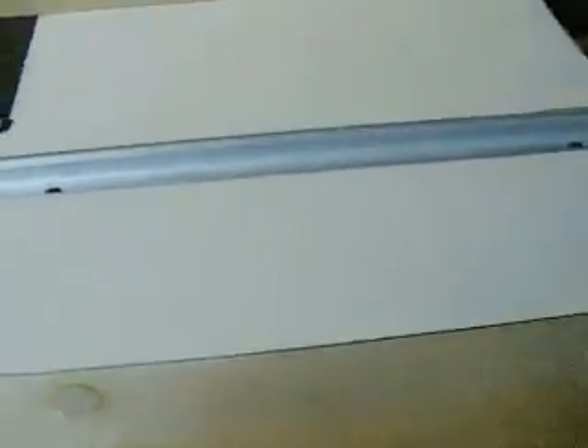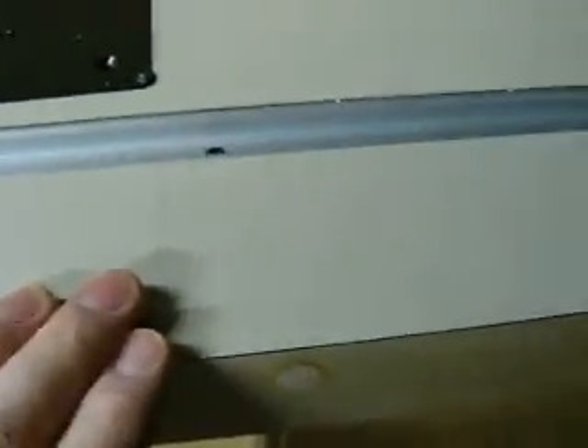The table is made out of plywood with a thick maple edging all the way around it. And I cover the top in Formica, or Arborite, whatever they call it. There's a little drawer here for my bits.